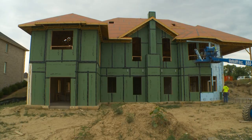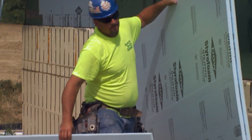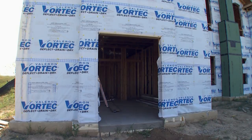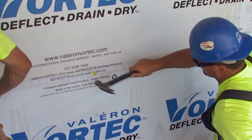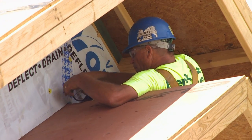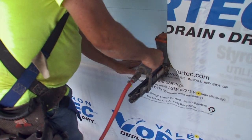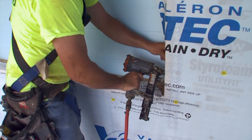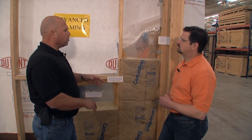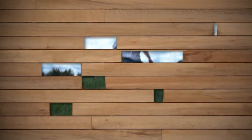We've added extra rigid foam insulation to get a higher R-value — a larger thermal resistance to that heat flow. On the exterior, what we have is something like a building wrap. That's our main moisture protection — the bulk liquid moisture, our rains, our snows, our driving rains that could possibly drive moisture into our wall cavity. With the air sealing, thermal insulation, vapor barrier, and moisture barrier all put into place correctly, we're going to have a durable building.